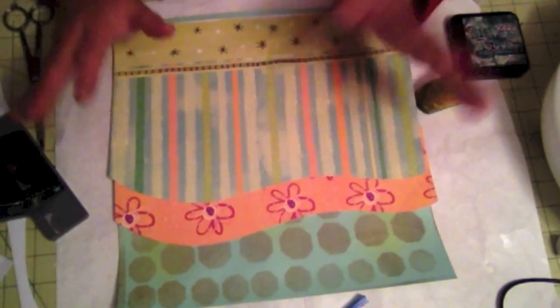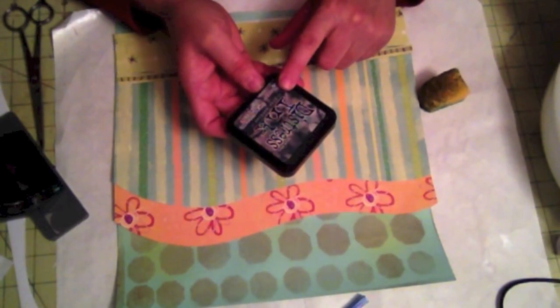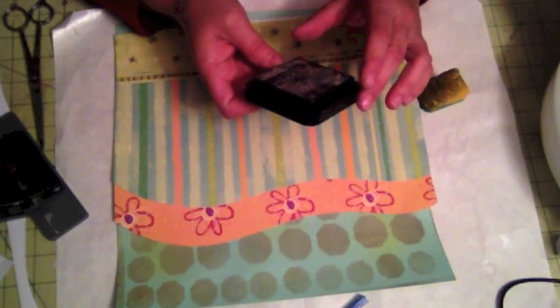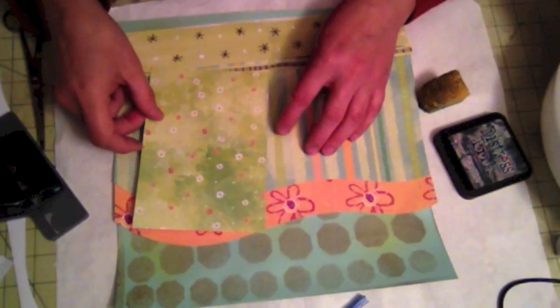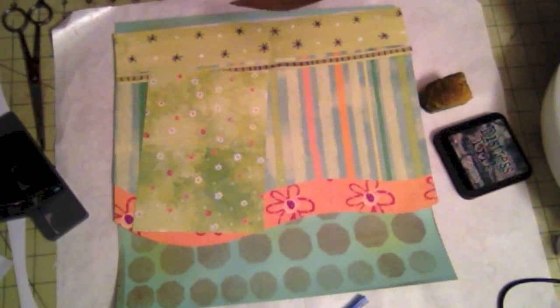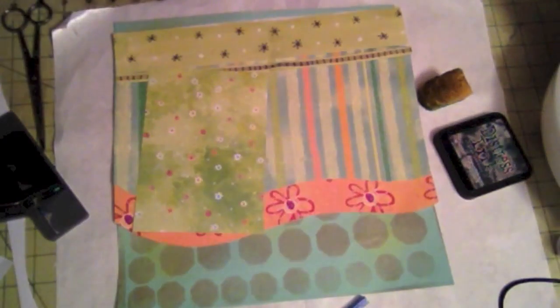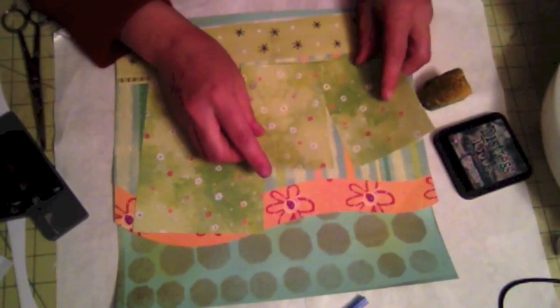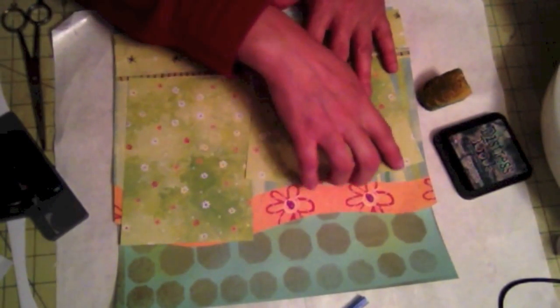Once I started laying everything together, I noticed it was a little bland. So I'm going to ink the edges with a little bit of distressing ink and then round the edges as well. I'm using pine needle distress ink. The photo mats I'm going to use — this one goes here, and this one I'm going to cut in half and it will go there. I'm also going to put some corner pieces on it.